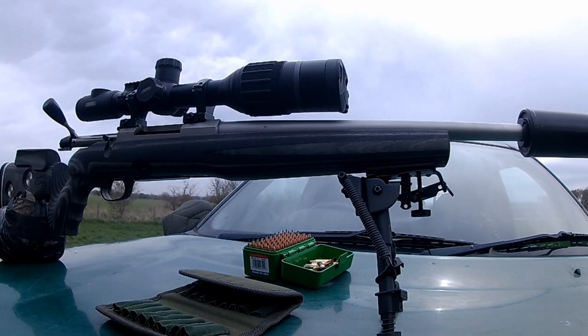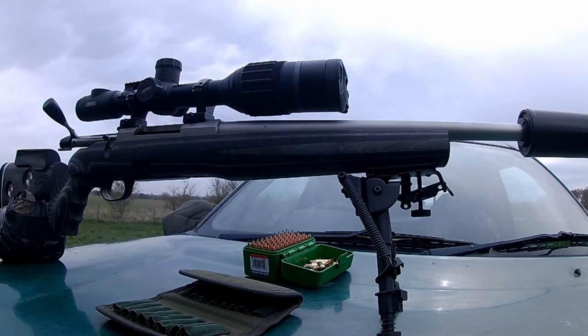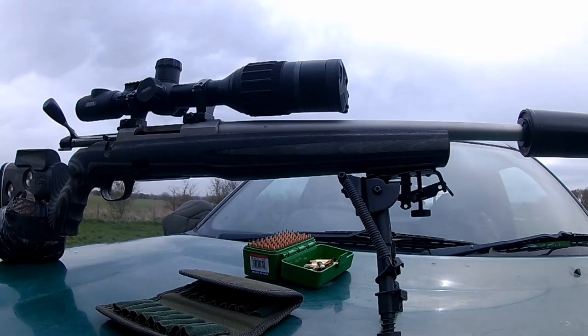I had a wander down to see what we'd actually done. I'm in the process at the moment of putting a new moderator on this rifle — I'm thinking about putting on a Wildcat Evo. I've got Wildcats on all my other rifles, so I'm having a Wildcat Evo which I think will suit this rifle really nicely. It's time it had an upgrade; I've had that moderator since I got the rifle. I wandered down just to double-check that the rifle was shooting exactly where I wanted.